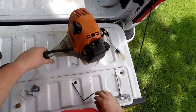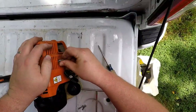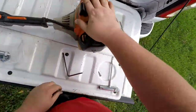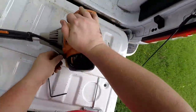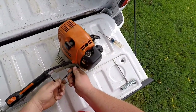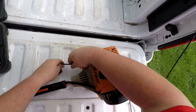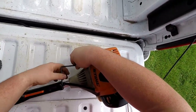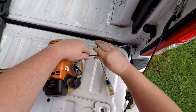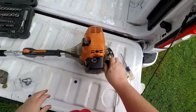Go ahead and get the engine cover put back on. Work the spark plug boot through and get the screws put back in. Just a little bit of wiggling is required to get the screw holes lined up. This little tool also came with the Stihl weed eater.